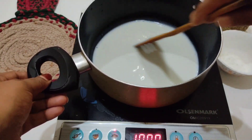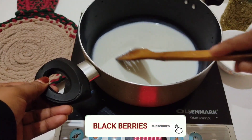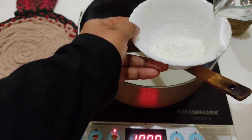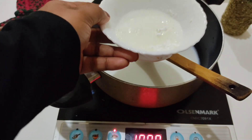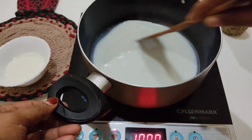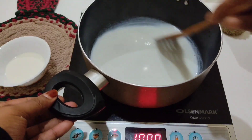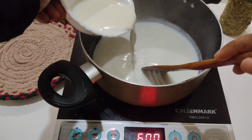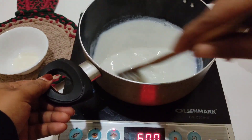I will show you how the sauce looks. If you like this channel, please like and subscribe. We mix cornflour in a little bit — about 2–3 tablespoons of cornflour. You should keep it on a high flame.